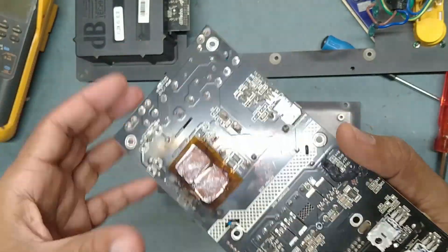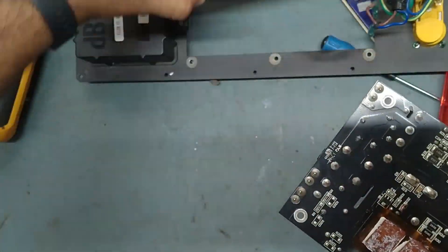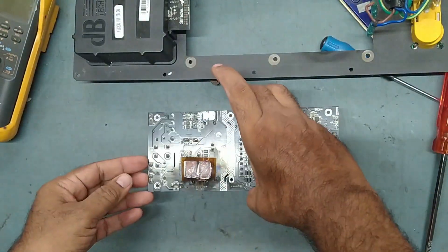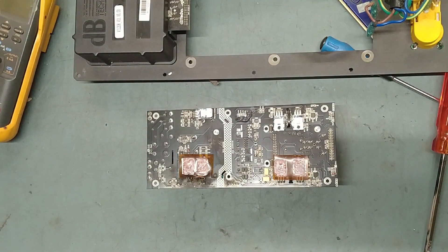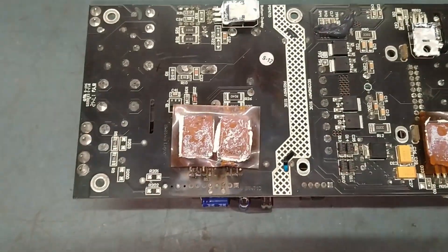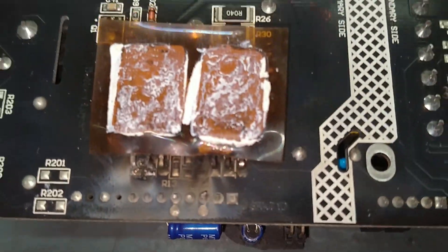It is badly burned. This is the MOSFET — it is badly burned.